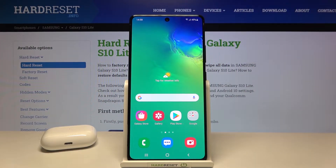Welcome! In front of me I have Samsung Galaxy S10 Lite and today I will show you how you can activate Hey Google on this smartphone.